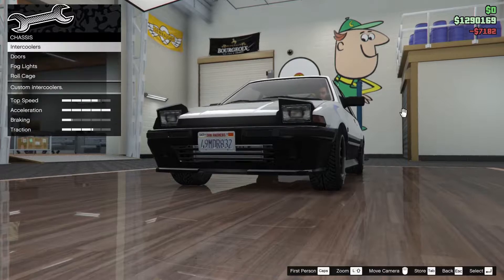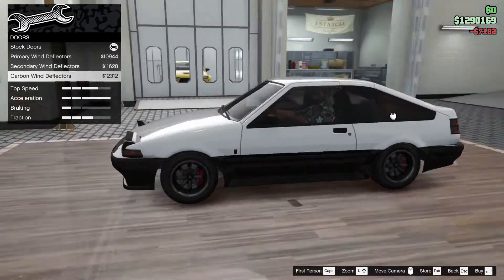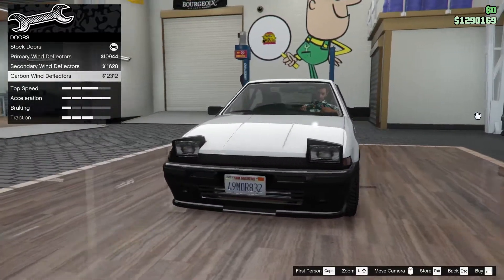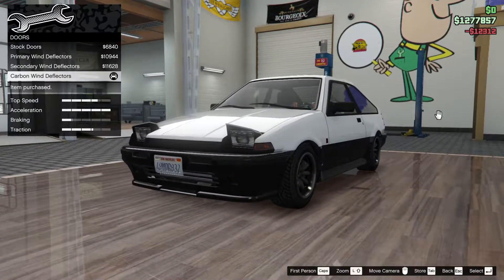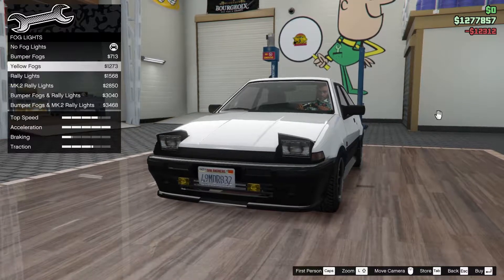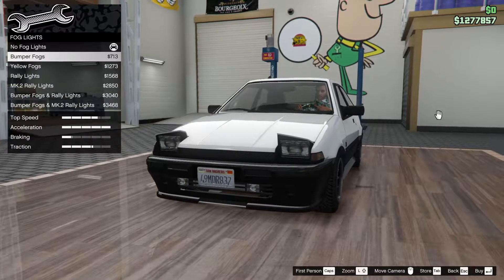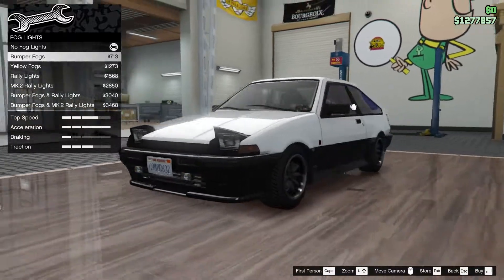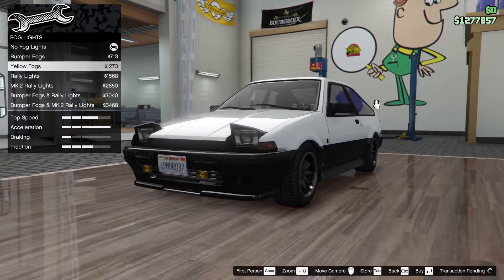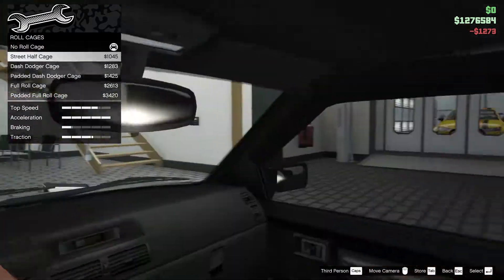I'm gonna go with the monster intercooler for this one. Doors: wind deflector, primary, secondary, carbon. Let's put one on in carbon. Bug lights, bumper fogs, yellow fogs, valley lights, mark 2 valley lights. I am definitely gonna put on yellow fog lights - that's so cool.